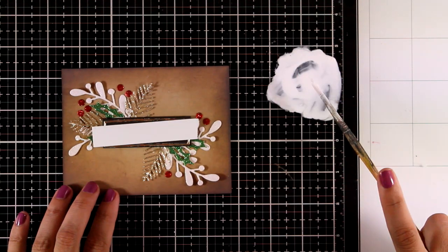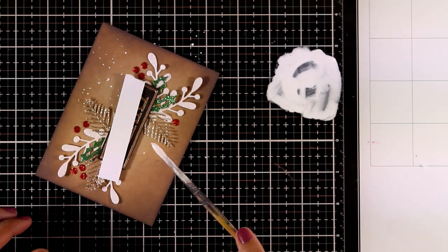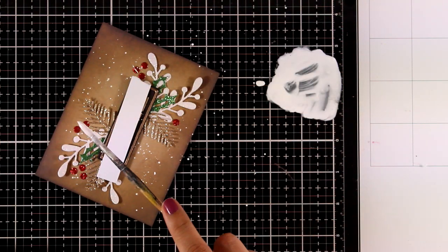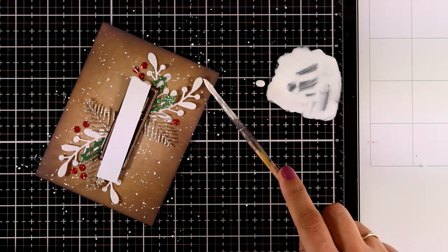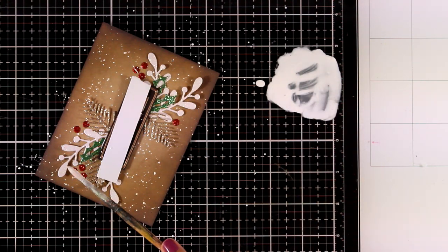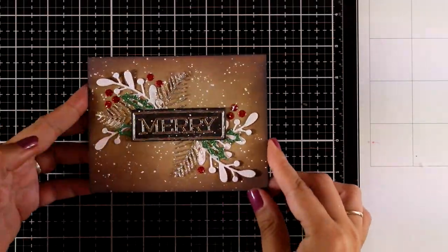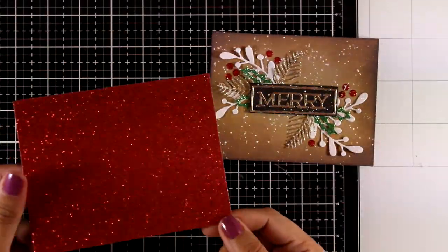Now I'm going to do some splashes to add some interest to my background — this is going to look as if everything is full of snow. This is white gesso diluted with water. I initially covered up the 'Merry' label with a scrap piece of paper, but then I thought, let's add some splashes over there too. Here is the finished panel — I absolutely love it.